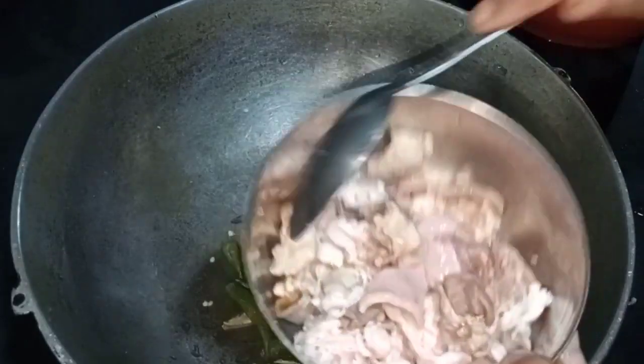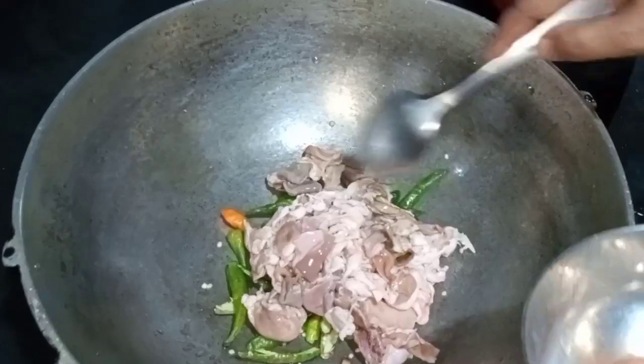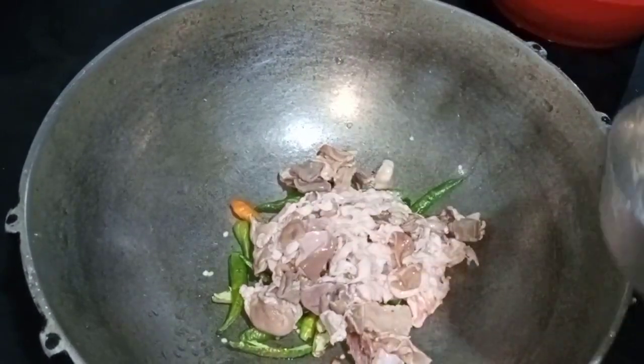I'm going to cook this in the pan. I'll cook this in a bit.